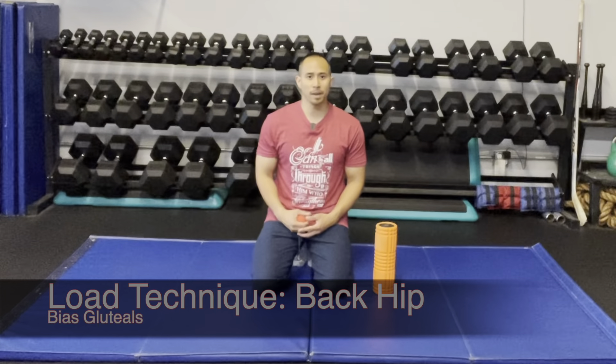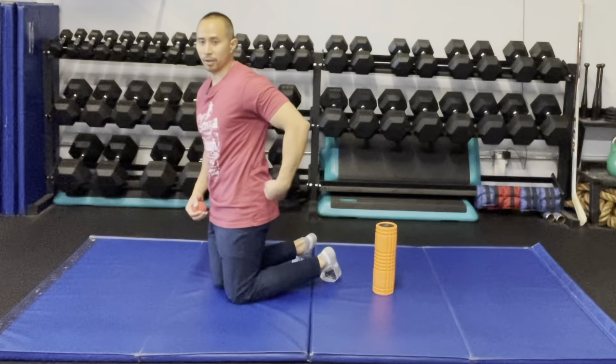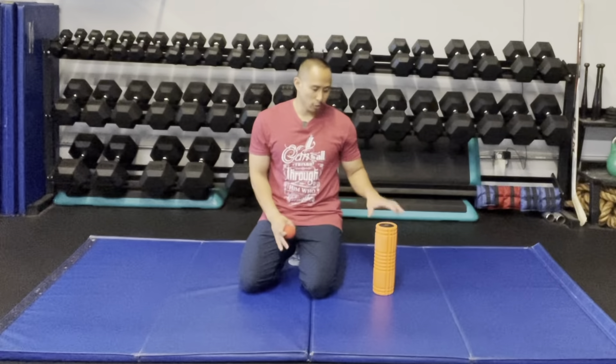This is a loading technique to the back part of the hip or into the butt area, right in through here. You can use a ball or you can use a foam roller. I'm going to demonstrate using a foam roller. There are different positions that you can try — you can do it lying face up or you can do it seated. I'm going to demonstrate it seated.